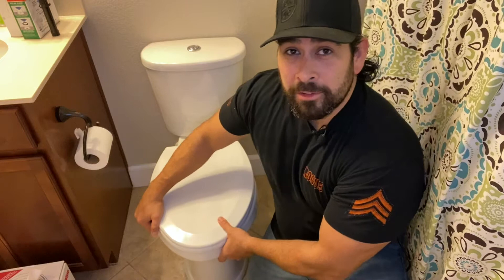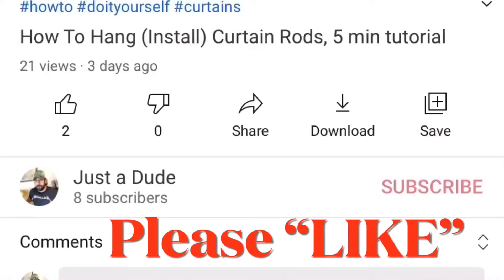Hey guys, what's going on — my name is Matt, I'm just a dude. A little bit about my channel: I just film myself doing things around the house, little jobs here and there, hopefully they help you. If they do, if you could like and subscribe that'd be awesome. If you're already subscribed, welcome back — thank you for subscribing.